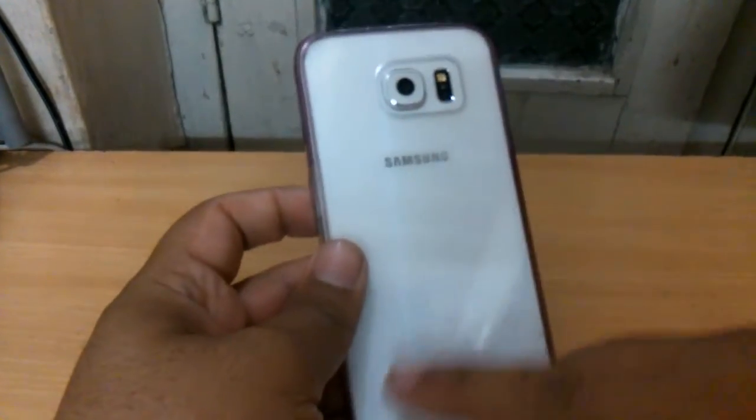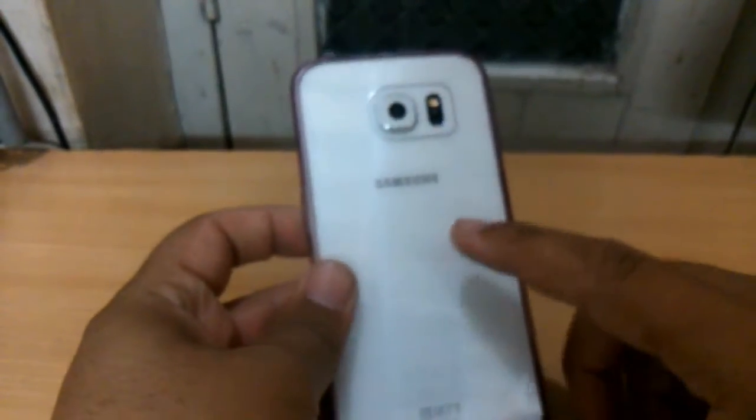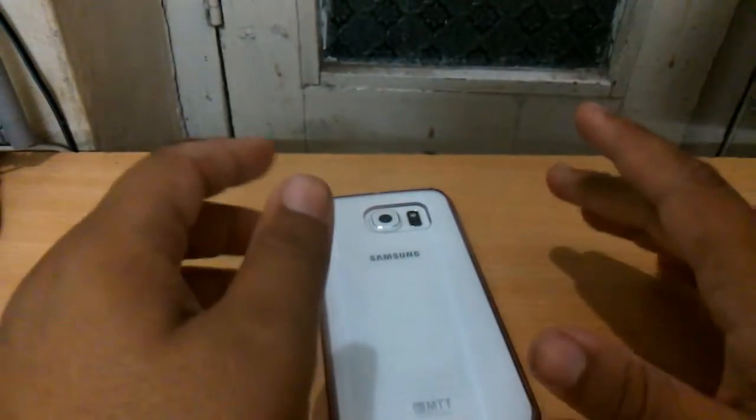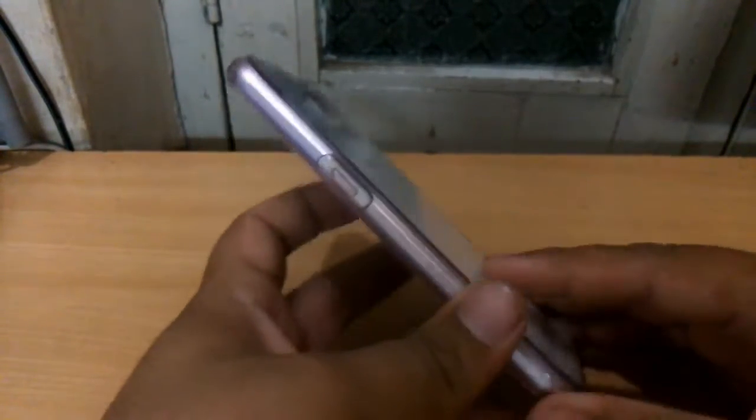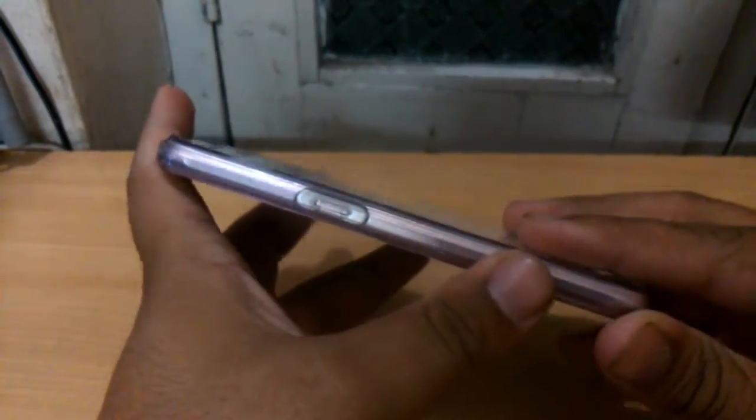The first advantage that I love is that it doesn't get yellowish on the back side, but it still keeps the beauty of my Galaxy S6 alive. It doesn't feel yellowish or anything, but yes, this purplish color does fade up a little bit — I'll talk about that later.